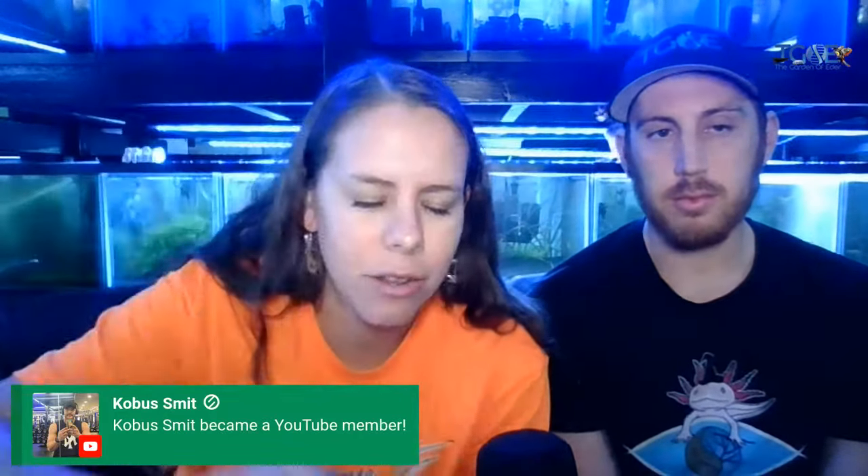I did drop down the email for you to email us at thegardenofeater@gmail.com for your fancy holographic YouTube membership sticker and our 10% membership discount.